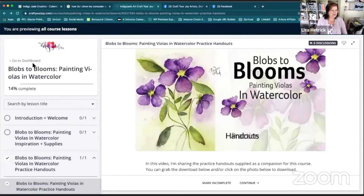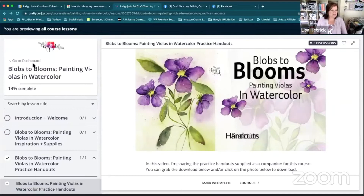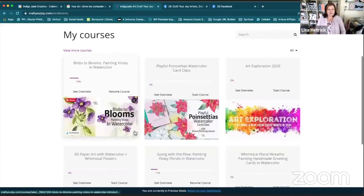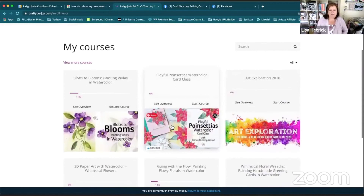Let's pop back out of the classroom and go back to the dashboard. Once you're finished or if you need to quit out for the moment, you can stop where you are and it will save your place. You can move in and out of the classroom and your course dashboard at any time.